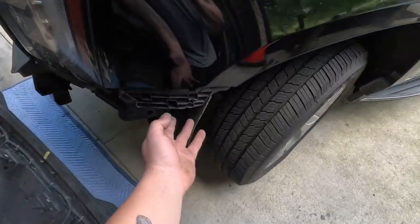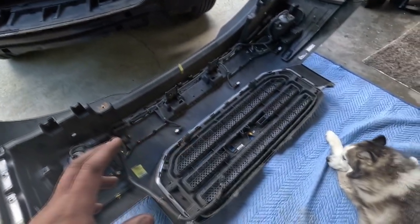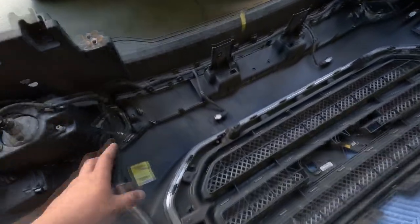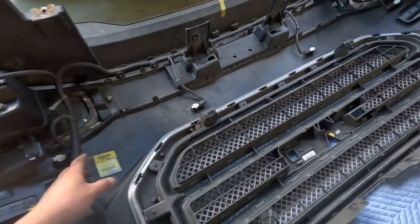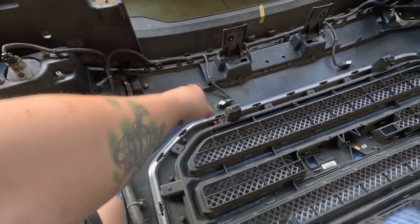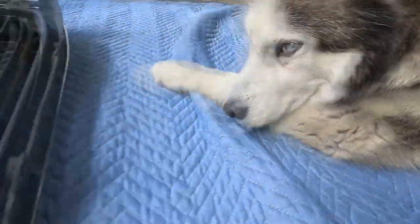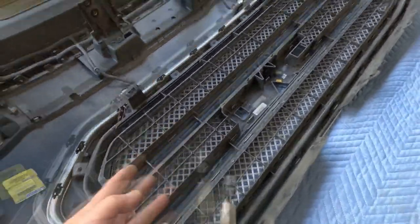Here is the grill bumper assembly. You'll have plastic clips here that will line up in the fender - you pull it out towards you depending on your model and package. You might not have the front park sensors. There is one harness that literally connects everything: the fog light, the park sensors - again if your model is equipped. You literally take this harness, disconnect it, and it plugs in right here.